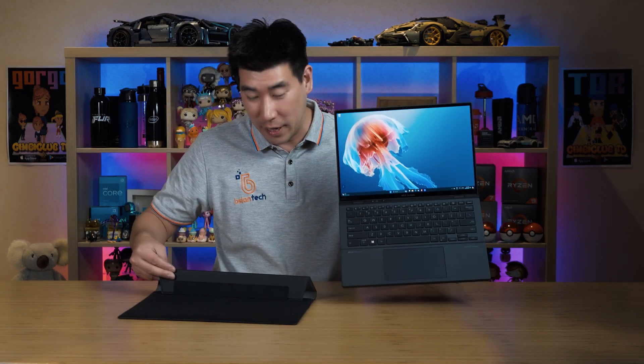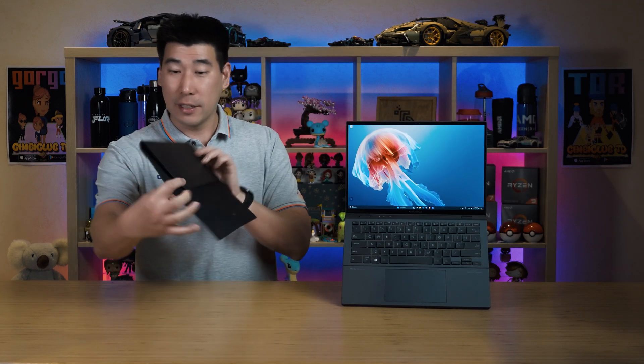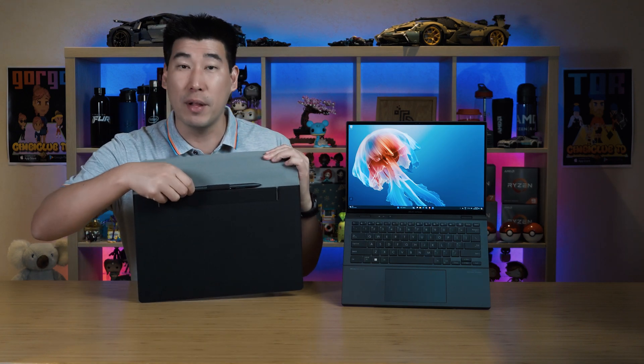Asus does include a nice little slip case for it, which is really good. It also comes with a pen here, and there's a nice place where the pen is stored.